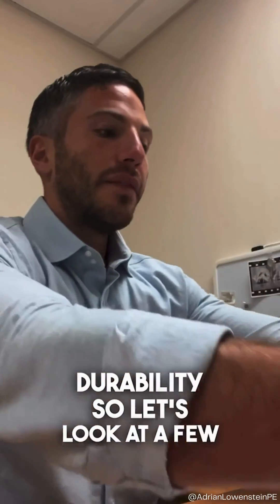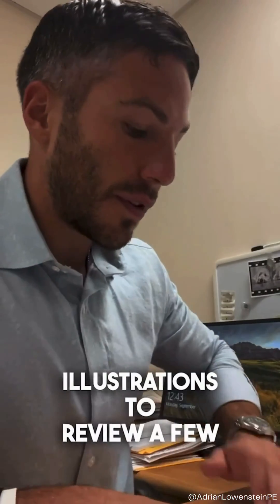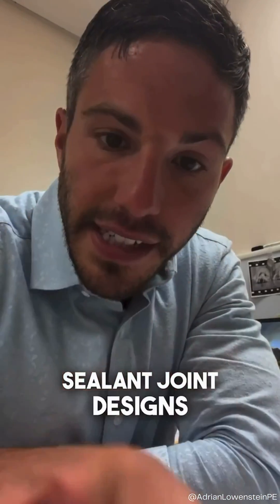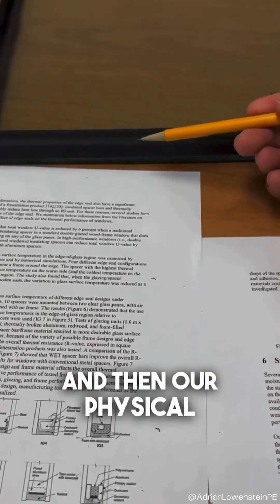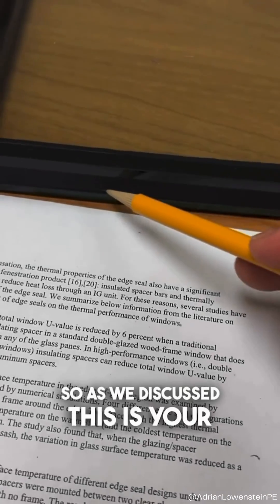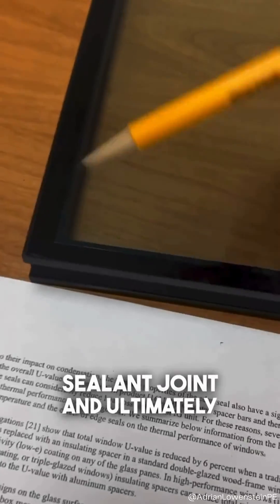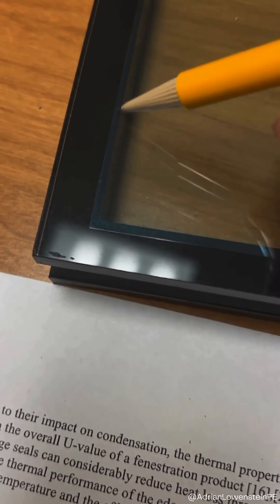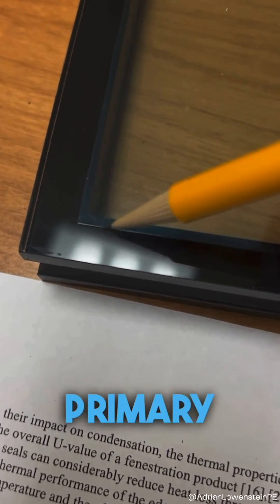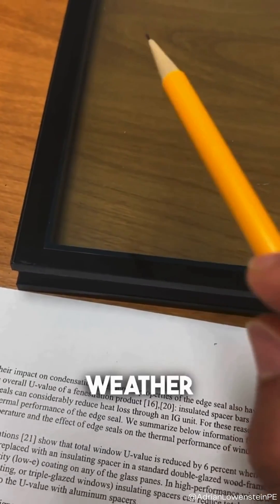Let's look at a few illustrations to review a few secondary sealant joint designs. As we discussed, this is your secondary sealant joint, and it is designed to reduce the mechanical stress on your primary sealant joint, which is keeping the cavity weather tight.